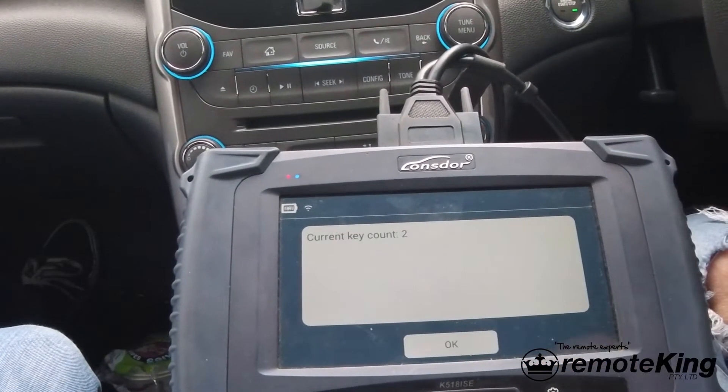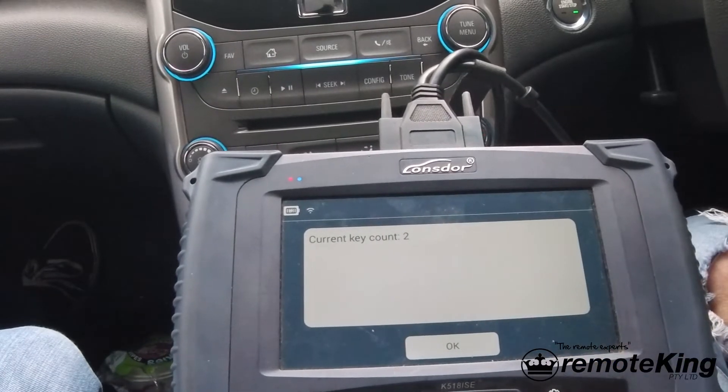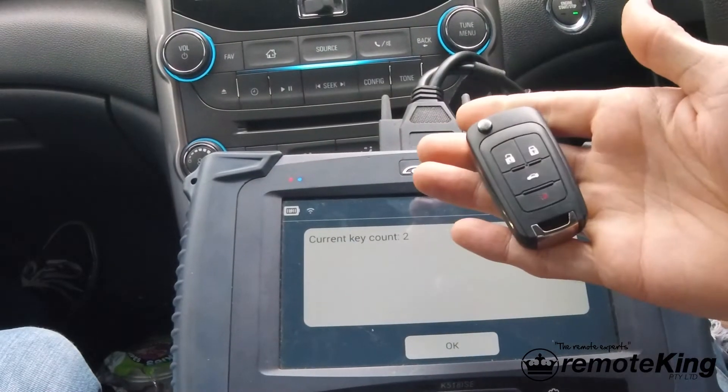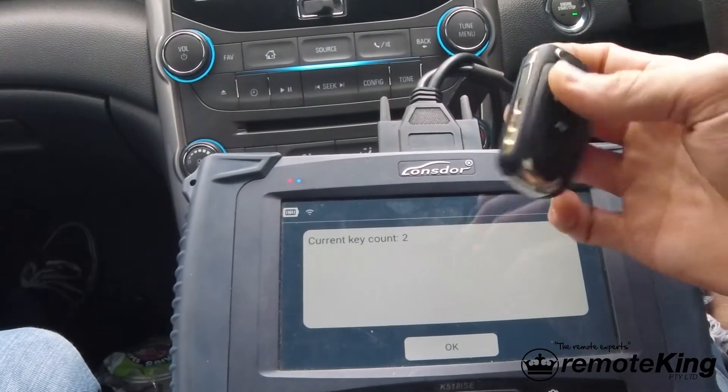Ignition is on. Current key count is 2. Now I have one genuine key here and I am programming one new key to the vehicle, so there's probably one key missing from this system.